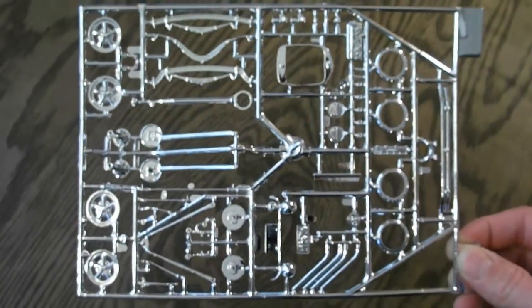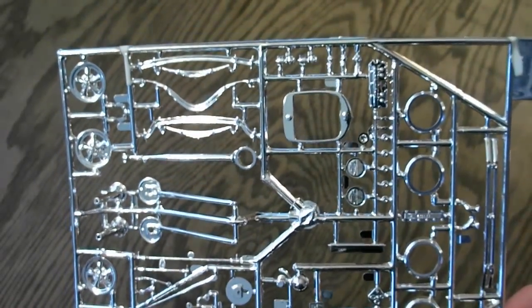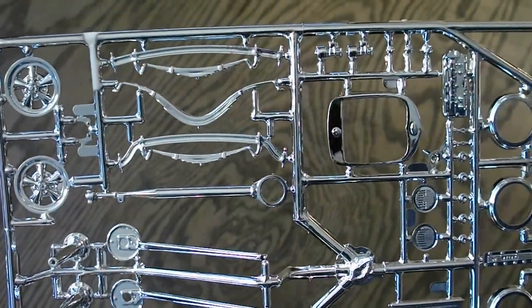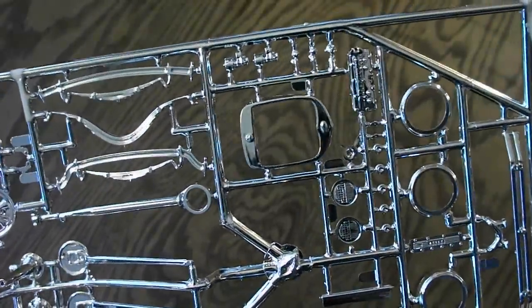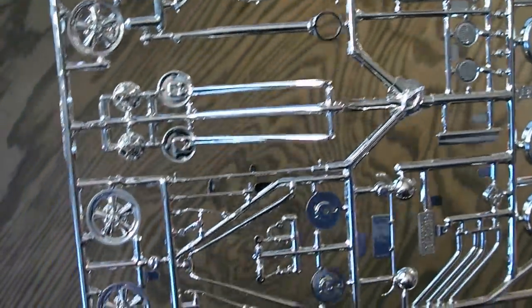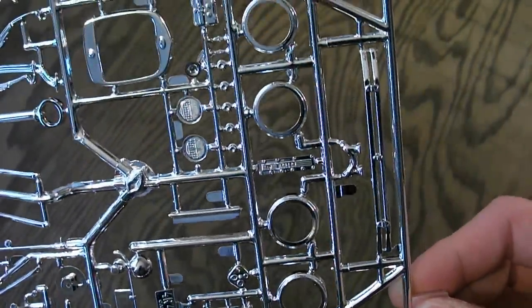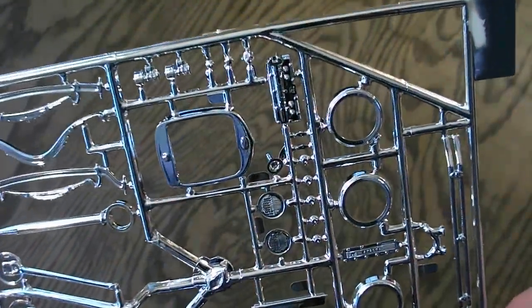Here's a chrome-plated parts tree that comes with the kit. There are a few more chrome parts that come in the other small bag, and I'll show you guys those in a second. But these are your main parts here and they look excellent — everything looks very clear, the molding is nice. You can see your front axle, your rear axle, wheels, some suspension arms, a header, bumper, some very nice parts. They also have a chrome valve cover on here. Very detailed.